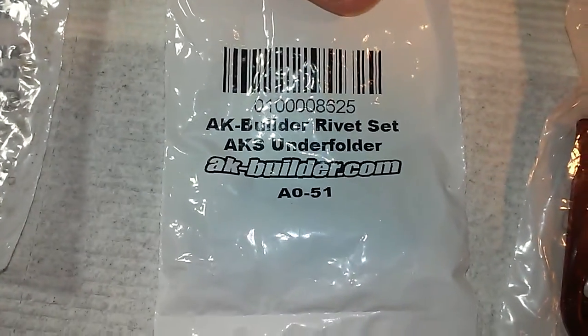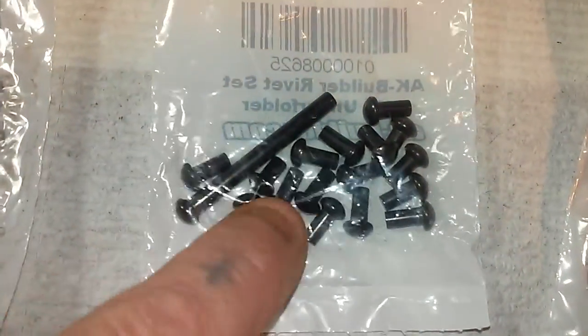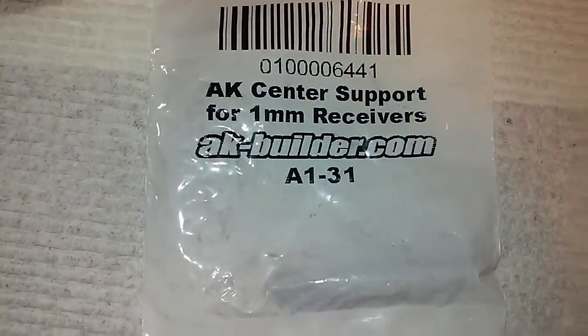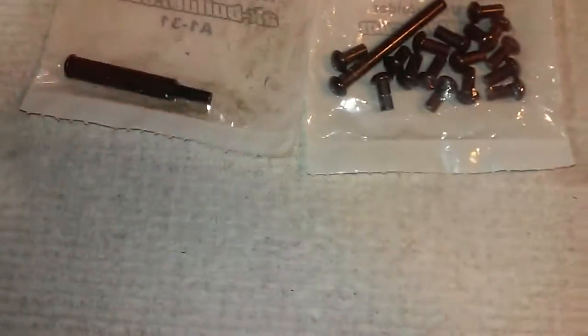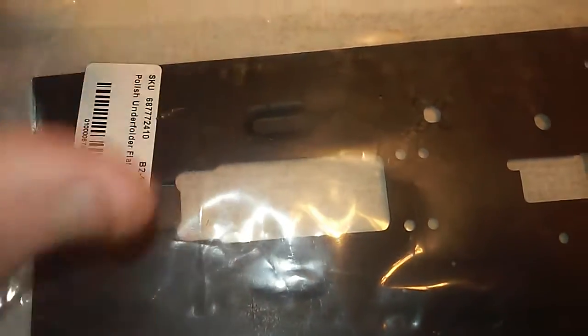These are also from akbuilder.com — this is my rivet set for the Polish underfolder. And again from akbuilder.com, this is the center support. There's a hole you have to drill out right there, and it just adds structure to your receiver.